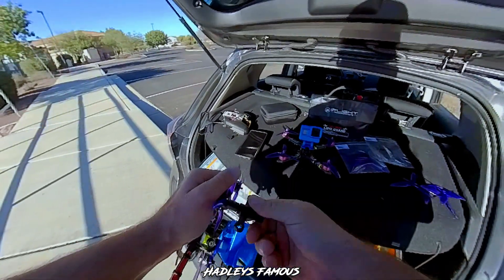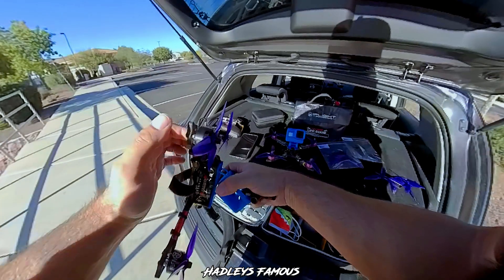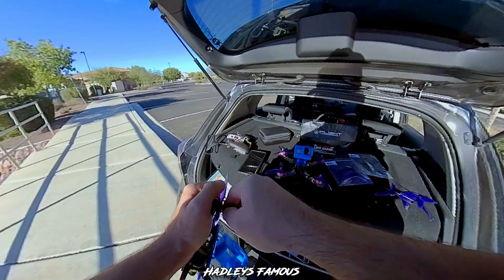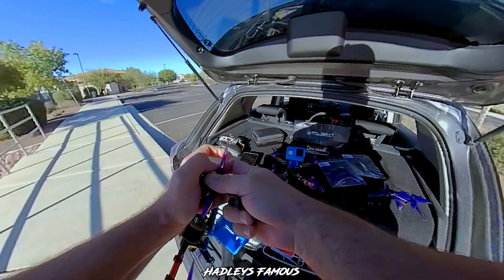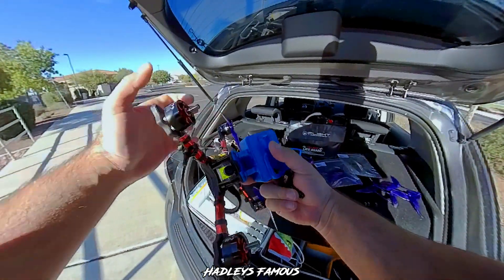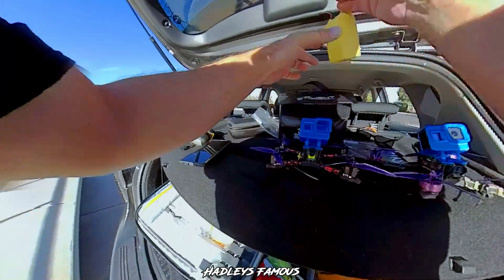These Demon Seed motors are really, really beefy. I've flown them and I wanted to do a review to show you guys the difference — I feel the difference. I'm hoping the video can show it because I can see my props flex like crazy in the DVR. They're flexing like crazy and definitely doing something, because the other ones don't flex on the other motors — and those are the Zines, 1800kv.